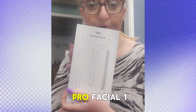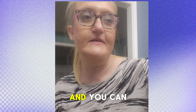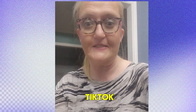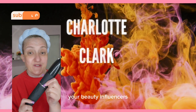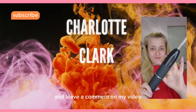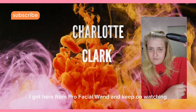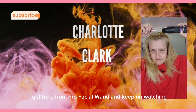This is from Pearl Facial One, and they reached out to me to try it out. You can of course get it on TikTok. Hi beauty babes, Charlotte Clark here, your beauty influencer — make sure you like and subscribe and leave a comment on my video. I can't wait to show you my new beauty tool from Pearl Facial Wand. Keep on watching!